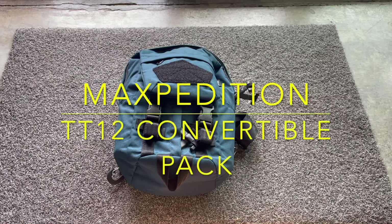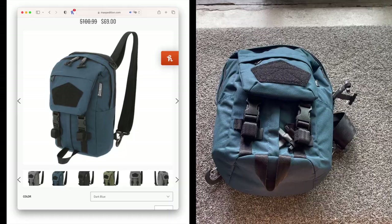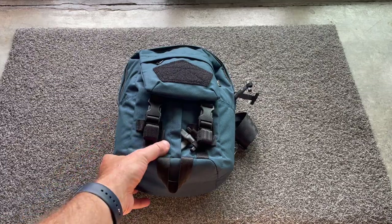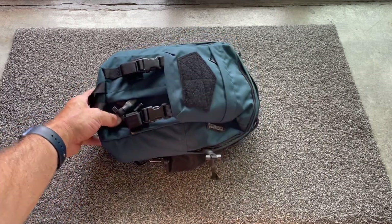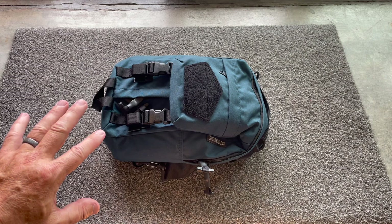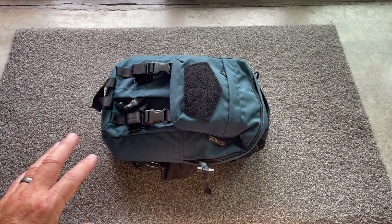Hey there YouTube, Mountain Boy here. Today I'm showing you the Maxpedition TT12 Convertible Backpack. This is the smallest pack in their Prepared Citizen line. I think the line is kind of about having something that's a little less tactical looking, kind of blends in a bit more like a good everyday EDC.